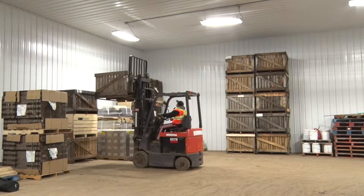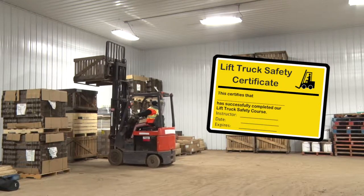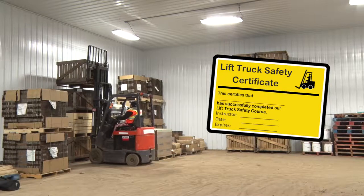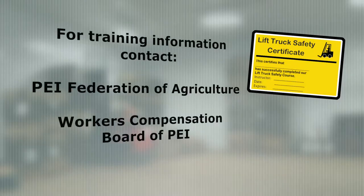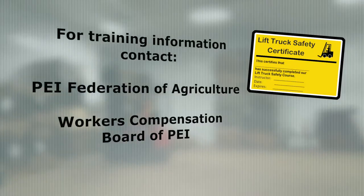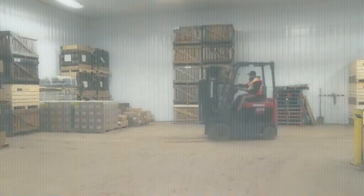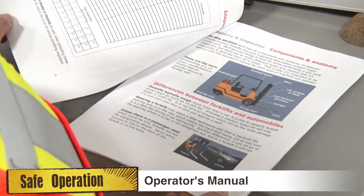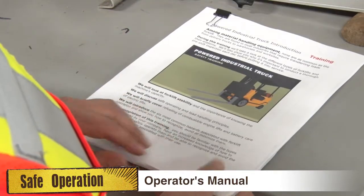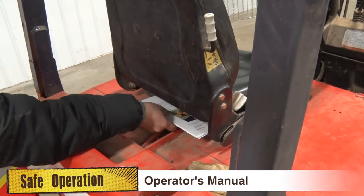First, a forklift should not be operated without a Forklift Drivers Certificate. Forklift training certificates can be obtained at several locations in Prince Edward Island. If you do require training, please contact the PEI Federation of Agriculture or Workers' Compensation Board of PEI for a list of forklift service providers. Once you have acquired the proper certificate, it is important to familiarize yourself with the manufacturer's guidelines of the forklift you are going to operate. Keep the operator's manual in the forklift at all times.